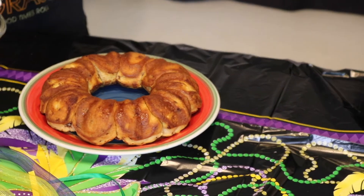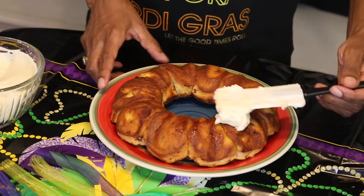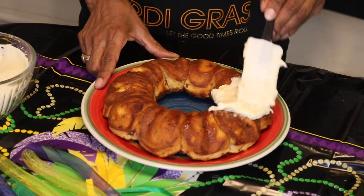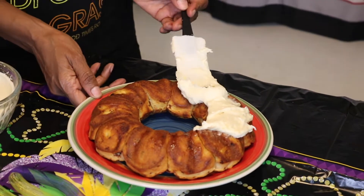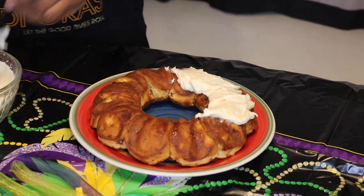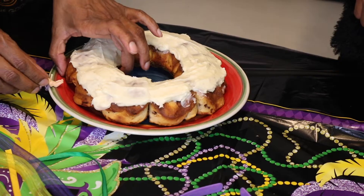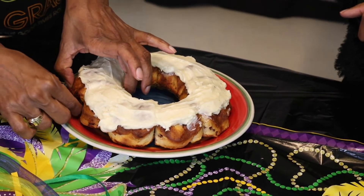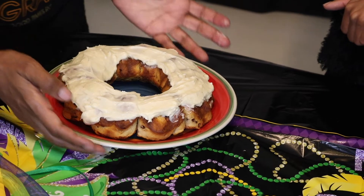And now we're going to frost our king cake. We've finished putting the frosting on the king cake, and now we're going to place the baby inside the king cake. I'm just going to slightly lift it up and stick it underneath one of the cinnamon rolls and push it down.